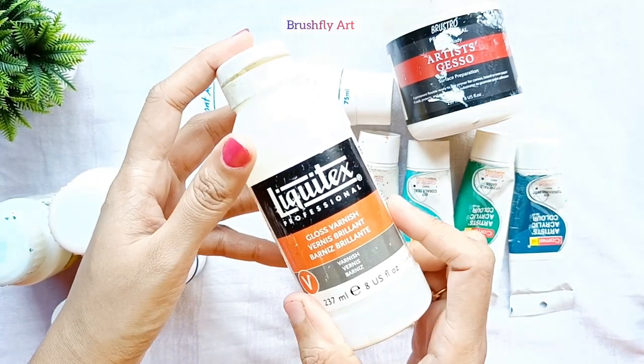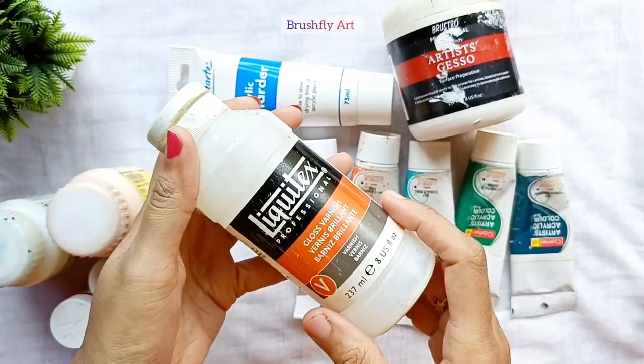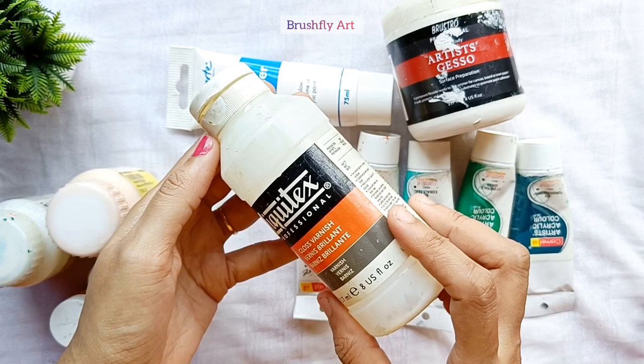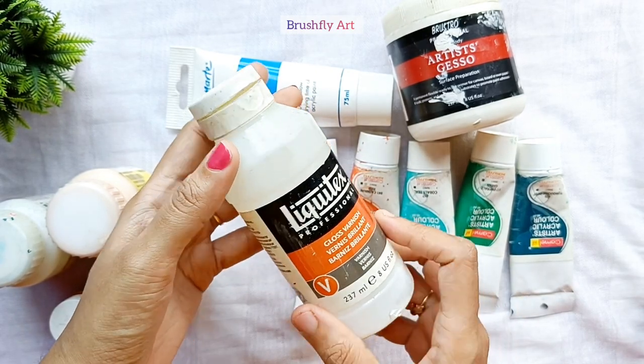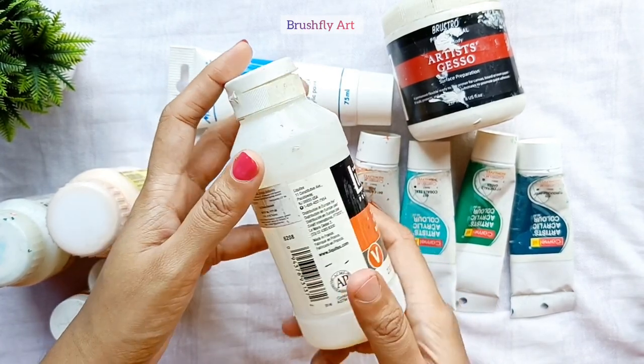Here I have Liquitex liquid varnish. This varnish gives a glossy finish to the painting and is applied with a brush. You can directly pour the varnish on the painting and spread it with a brush. Make sure the painting is fully dry before applying.